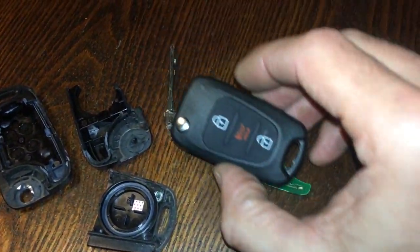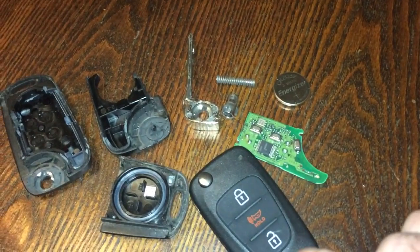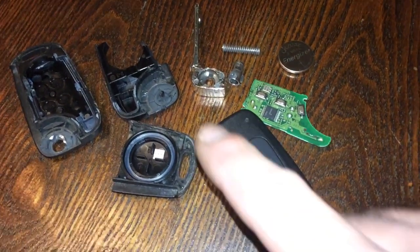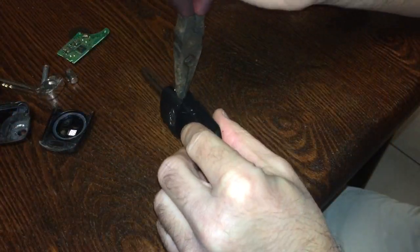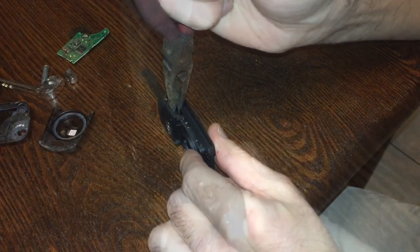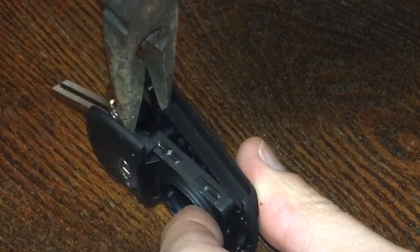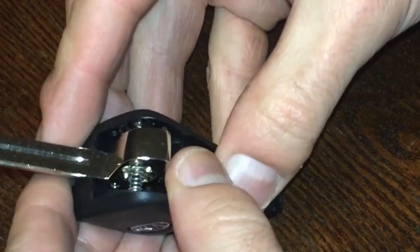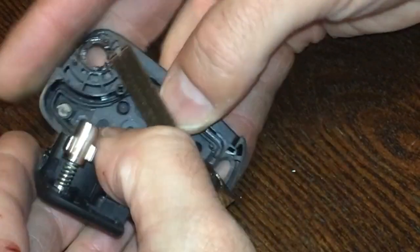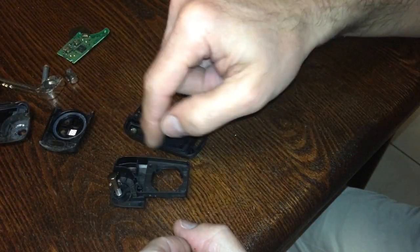Now what we're gonna do is take the new keyless remote, open that up, and put all of this into it and everything should be fine. Gently open that up — you can see it starting to come apart — just gently expand that. Be careful with all that, just pop this open, and now we can put all the inside pieces into it and put it back together.